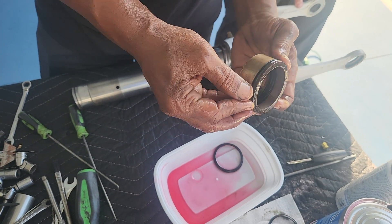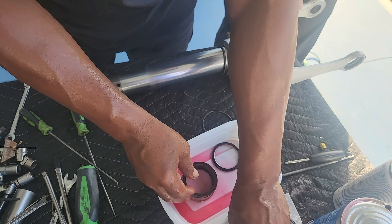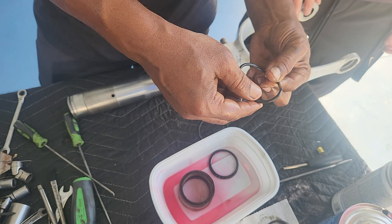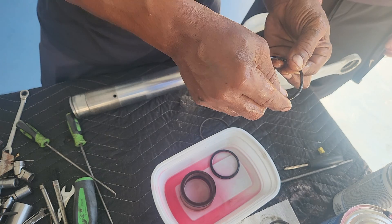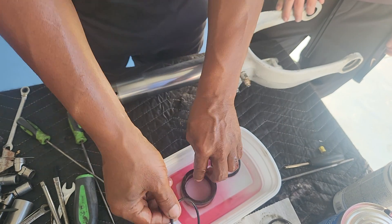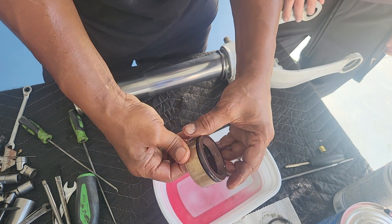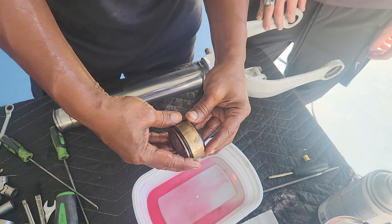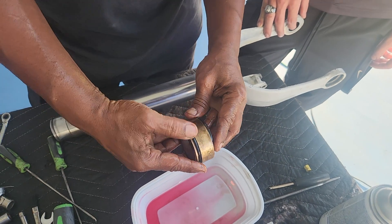Okay, when you put this o-ring on, make sure that it's not twisted like that. Make sure it's not twisted when you put it in — it will start leaking. Make sure it's nice and smooth all the way around. It sits right inside of it, opposite to this.